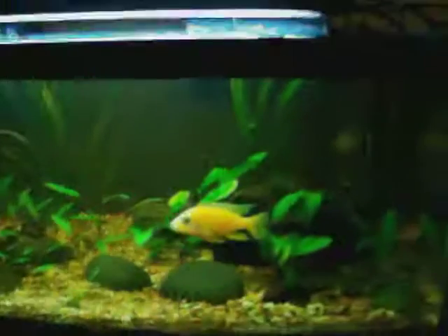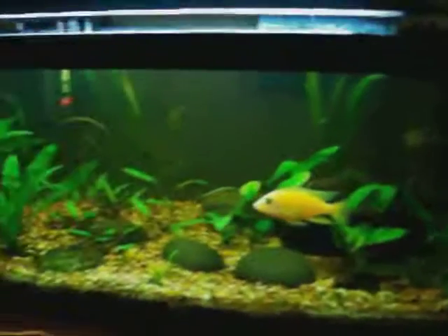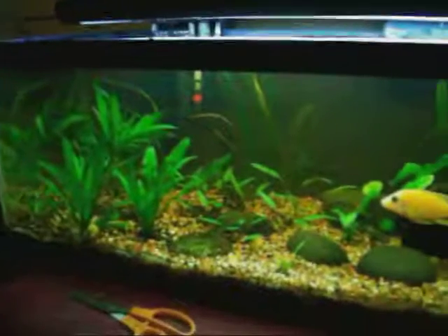Cichlids all have personalities and they're weird — that's my opinion. Very cool fish, very very cool fish. I hope y'all like what's going on with this little 20 long. Let me know what you think.